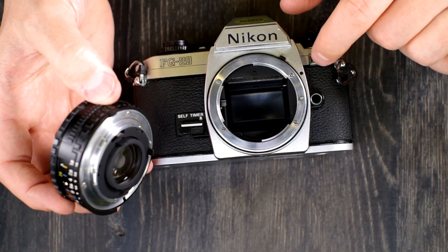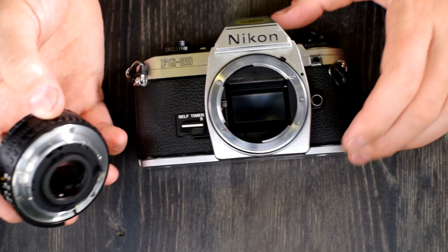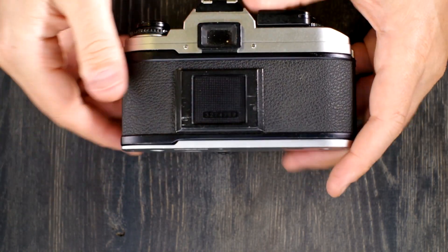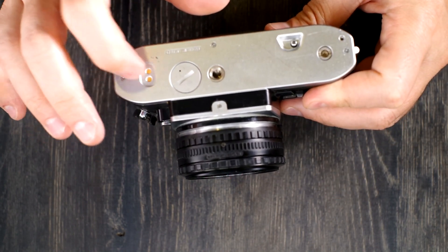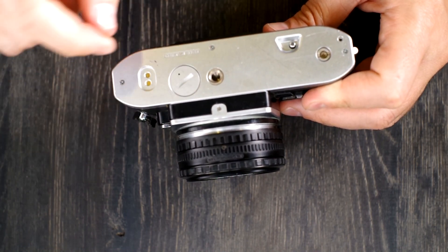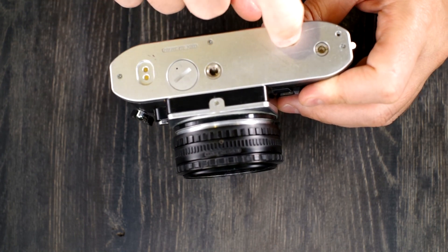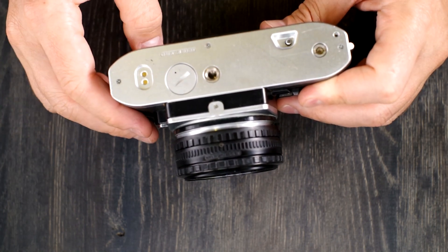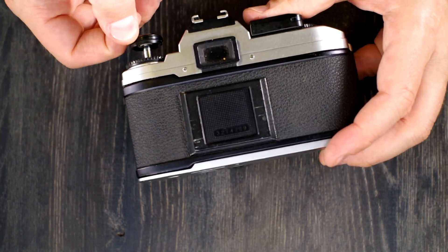Here's the lens mounting index, and here is the exposure value compensation button right here. On the back of the camera we have the viewfinder window and the film memo holder. On the bottom we have the motor drive electronic contacts, the battery chamber, made in Japan, and the tripod bushing. Here we have the film rewind button and the mechanical connection for the film advance. Also on the back, by the memo holder, is the serial number.